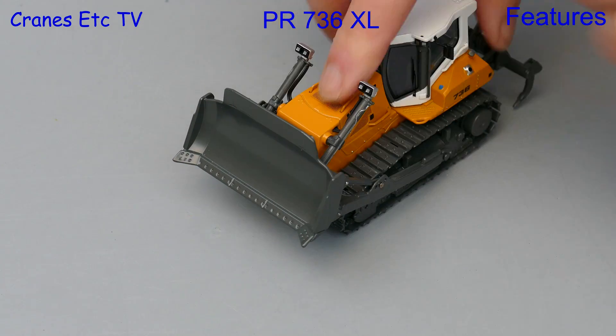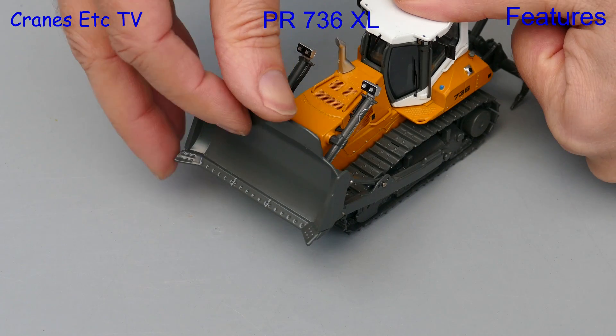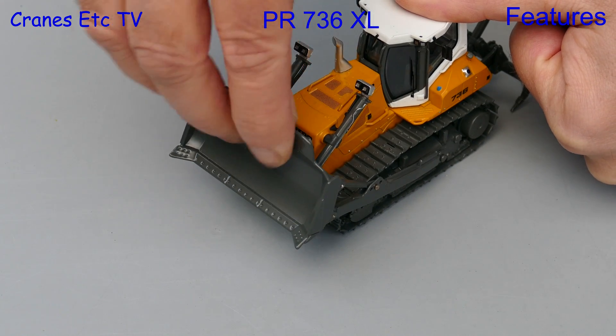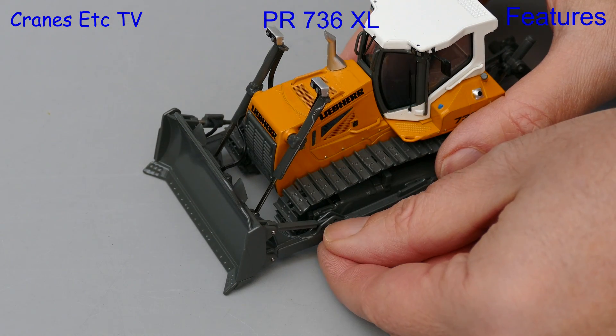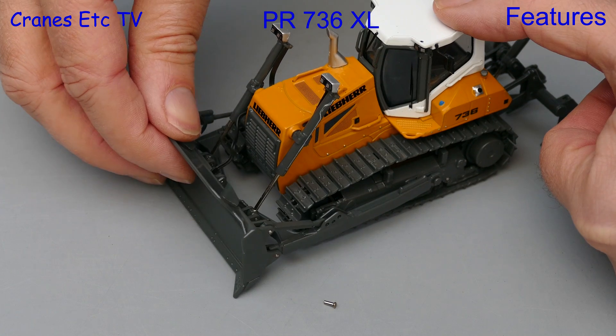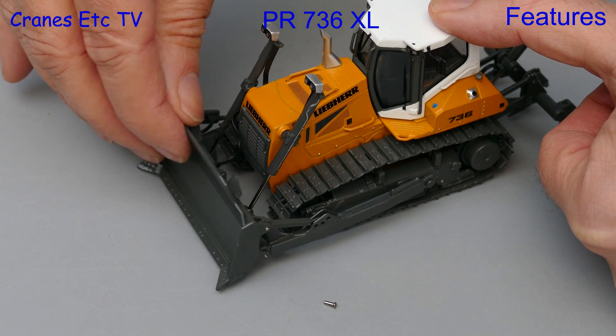At the front the dozing blade can be raised to a very good height, and in the mechanism there's a degree of play which allows some rotation of the blade side to side. The other feature on the XL version is that you can take out the very small pins, and that allows you to set one of three different tilt angles for the blade.